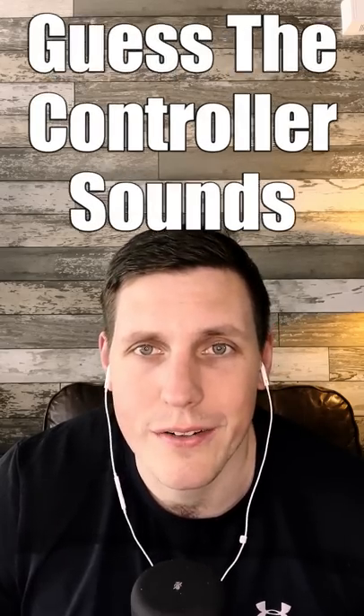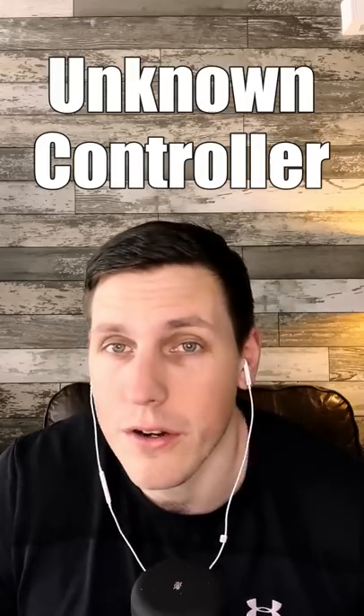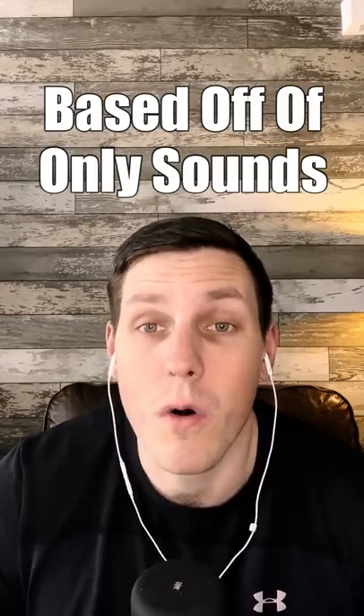Guess the controller sounds ASMR, where I play with an unknown controller and you have to guess what controller I'm holding in my hands based off of only sounds. Think you can do it? Let's find out.